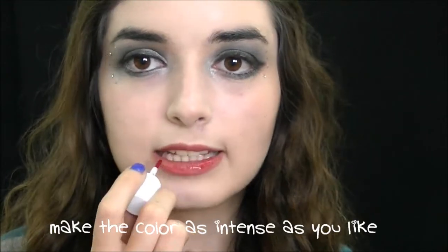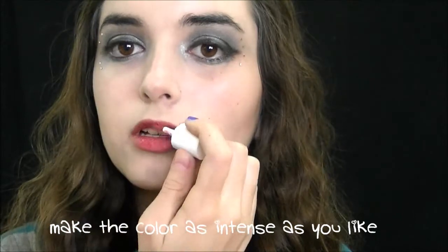For my lips, I'm going to start by lining them with this Elf Mineral Eyeliner in the shade Rose. Then I'm going to take my Benetint and apply that on top. I'm going to finish off by applying a little bit of lip gloss — this is the MAC Luster Glass in the shade Pink Carrot — and I'm only going to be applying this to the center of my lower lip.